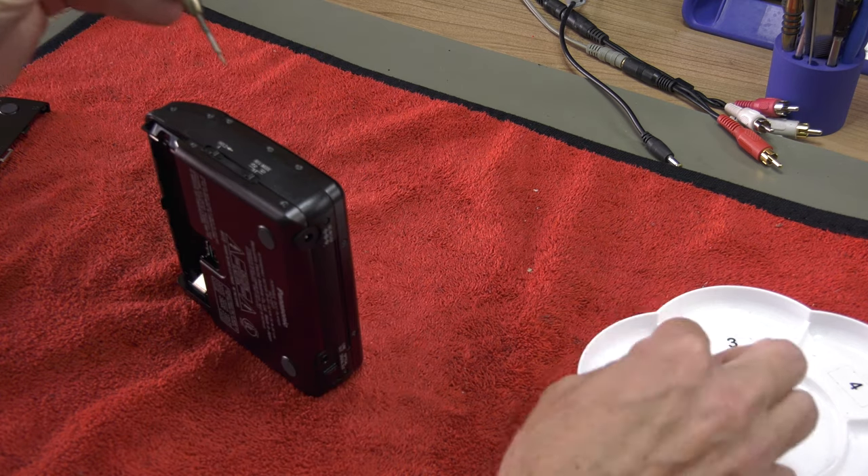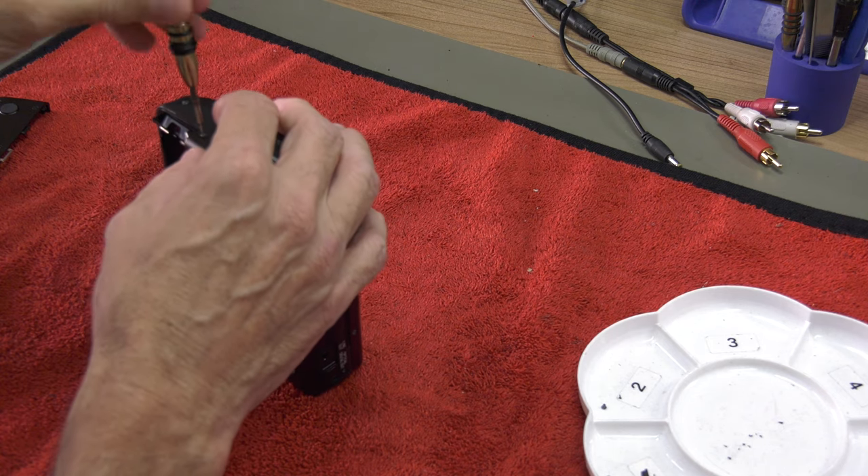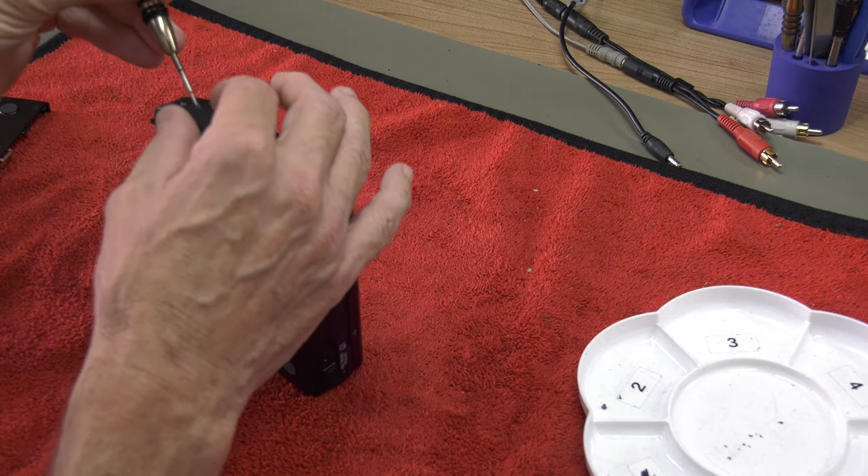We have done detailed videos about total restoration of first generation portables, as you can see in the link above. So we won't go into that much detail in this video.